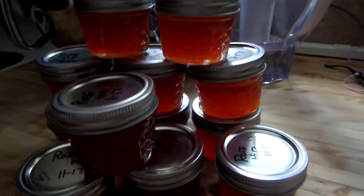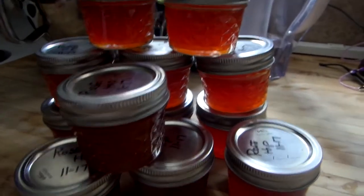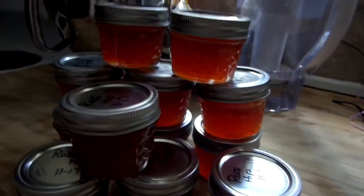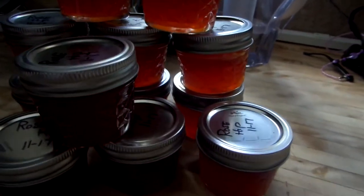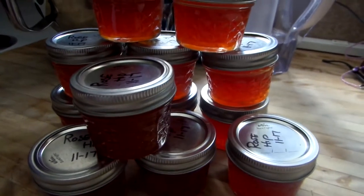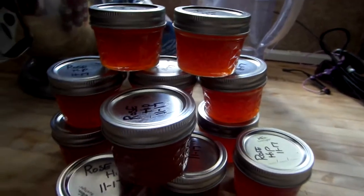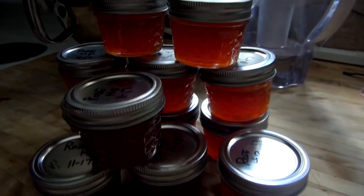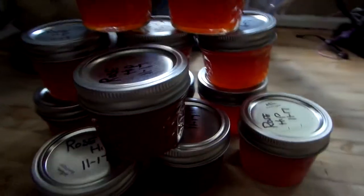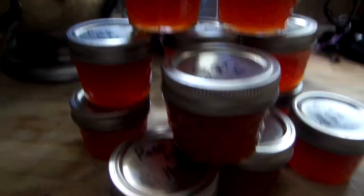I think I might have another YouTube video on my channel for making rose hip jelly, so check that out too. It's an older video. When you go to Prepper Pam, type in 'rose hip jelly' and hopefully two videos will pop up. The first one I put on was the full video; this one is just pictures cropped together.